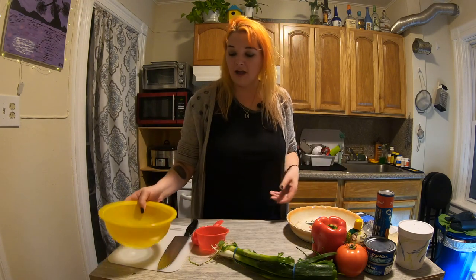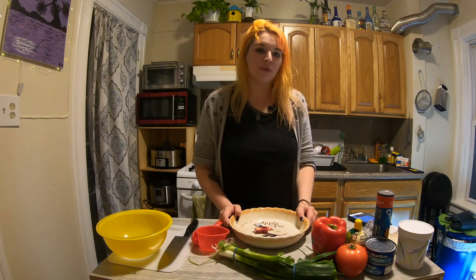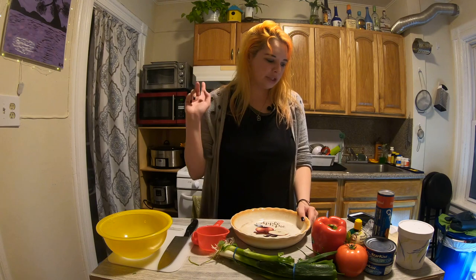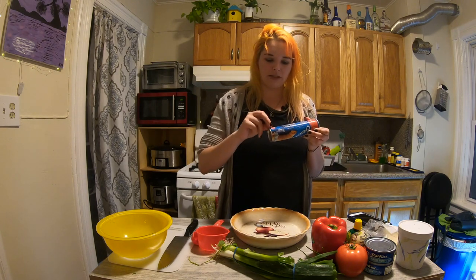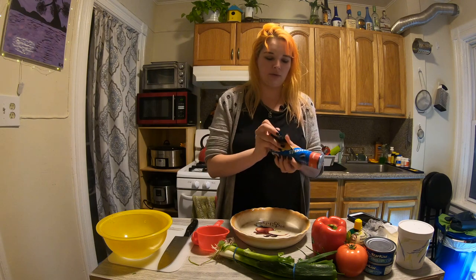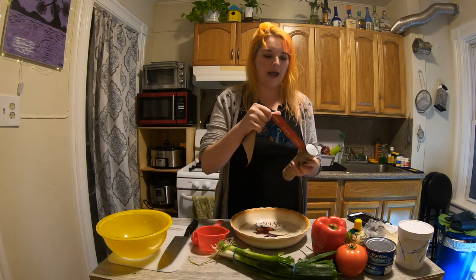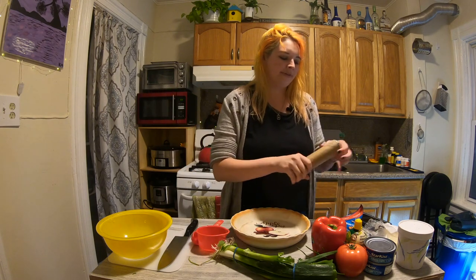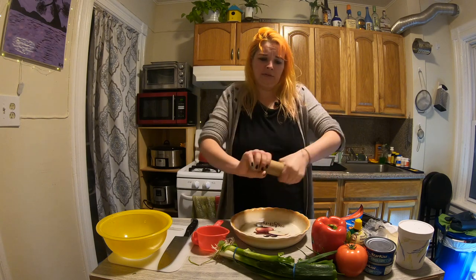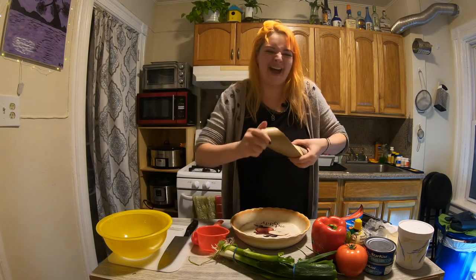I first have to preheat my oven to 375 degrees, so that's happening. And while that's happening, I have to open up these crescent rolls and press them into a pizza pan. I didn't have a pizza pan, because I'm not fancy, so I have a pie pan. So I guess it's going to be like deep dish or something. So then we've got to do the scary pop. Pop noise? It wasn't that scary. It wasn't that bad.